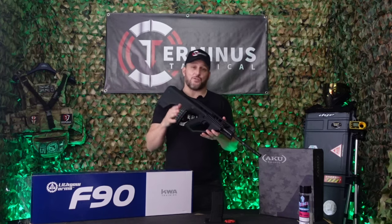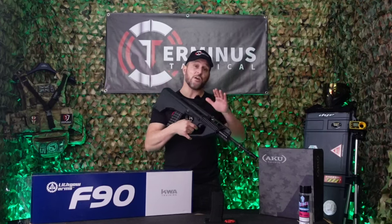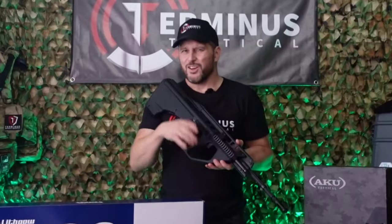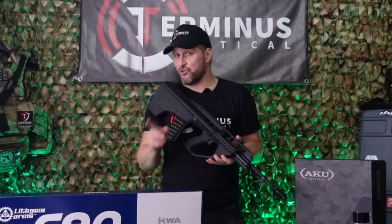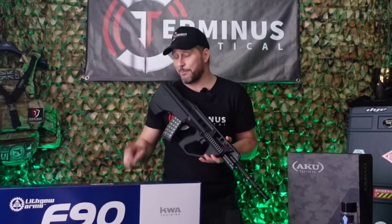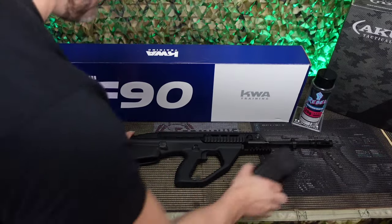Several years ago I was given the opportunity to hold, admire, and field strip a real steel F90. So now let's see how much of that I can actually remember and how much has transitioned over from the real steel Lifco Arms model to KWA Training's version of the F90.